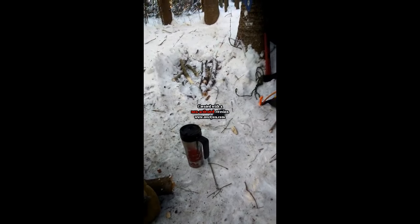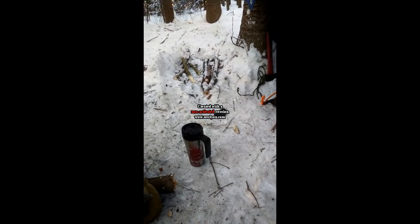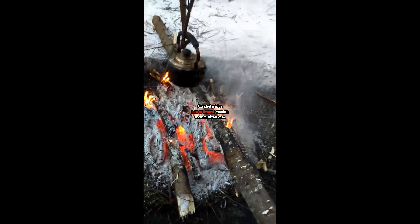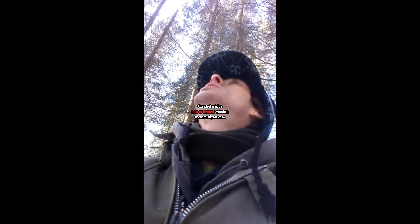I had to get out of bed and build the fire up — that was about two o'clock this morning. There was only like one little log and just a very tiny amount of coals left. I heard a woodpecker earlier today — that was awesome. Sang the song for the morning.